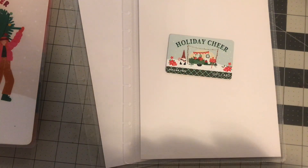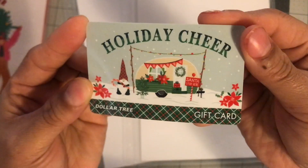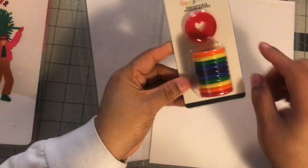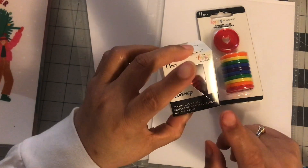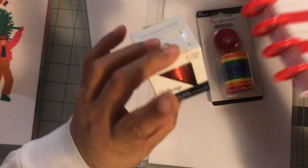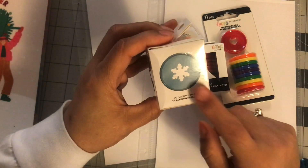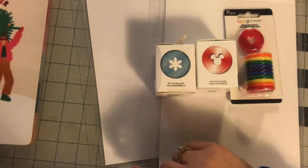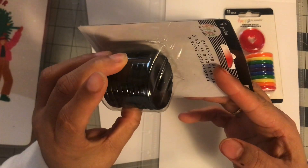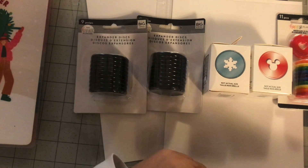I want to show you guys this — I picked up this gift card and I love getting gift cards. This came from the Dollar Tree and look how cute it looks. Holiday cheer. I did get these discs — I got these red discs. These are metal discs and the red ones are plastic — two different colors. I got these snowflake ones and then those have Mickey ears. And then I got the expandable disc because I have tons of planner covers and I'm going to put them on these discs.